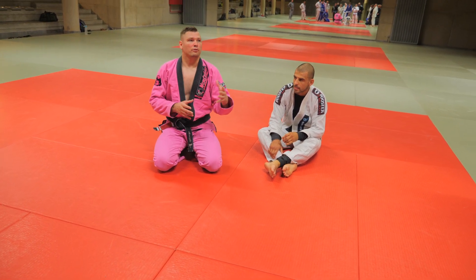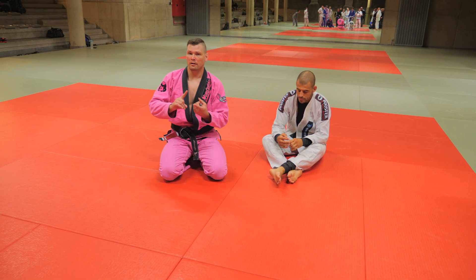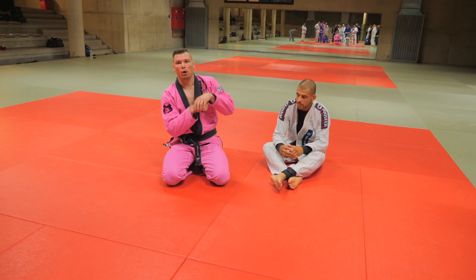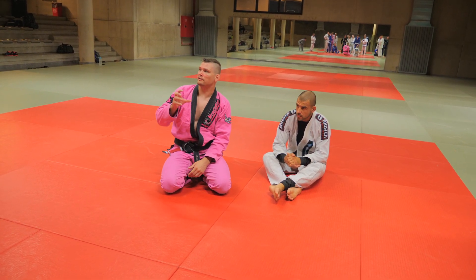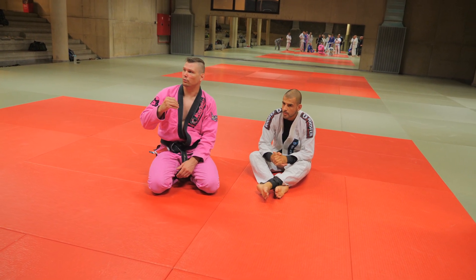So within this we're understanding the principles of how to finish a guillotine with any grip: the side crunch, elbow to hip, and the rotation of the hands up towards my throat. Whether it's a regular guillotine or a ten-finger guillotine, the motion is always the same — on my side, side crunch, hands up towards my neck.